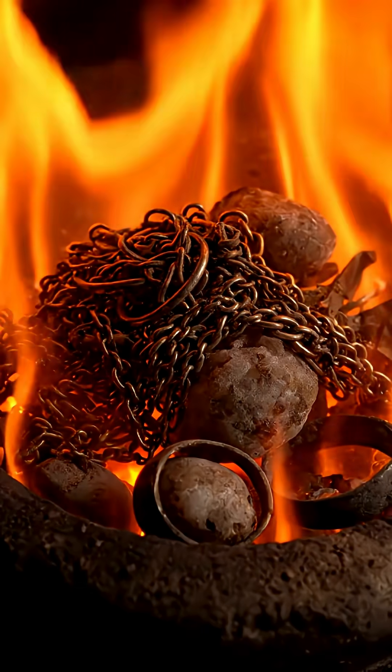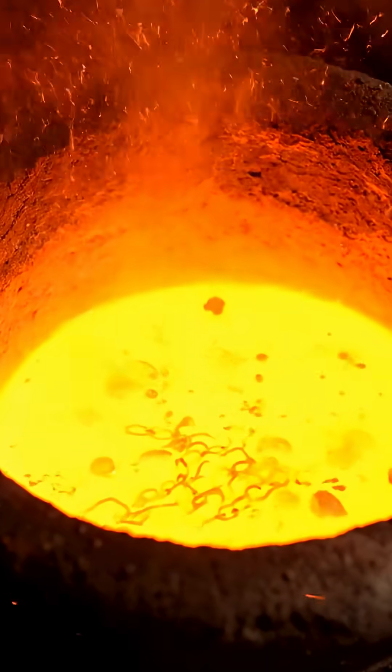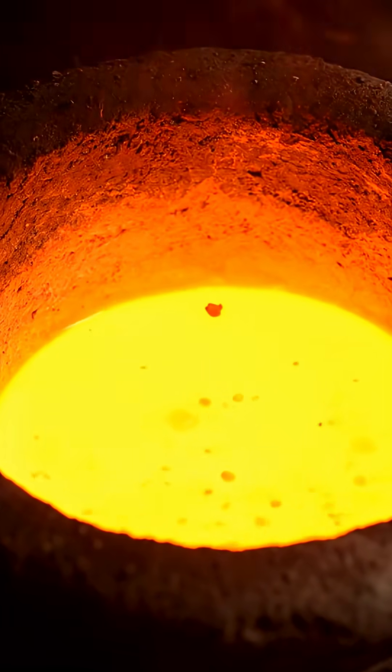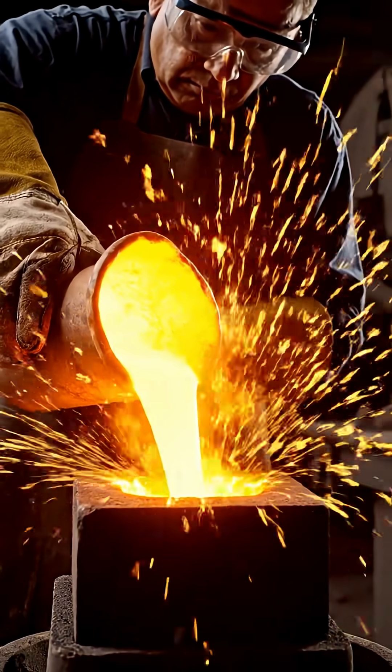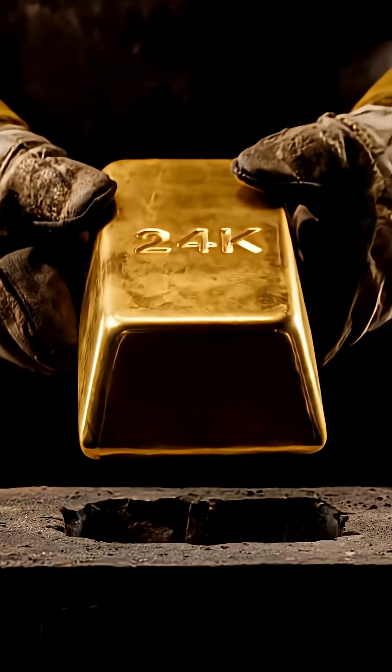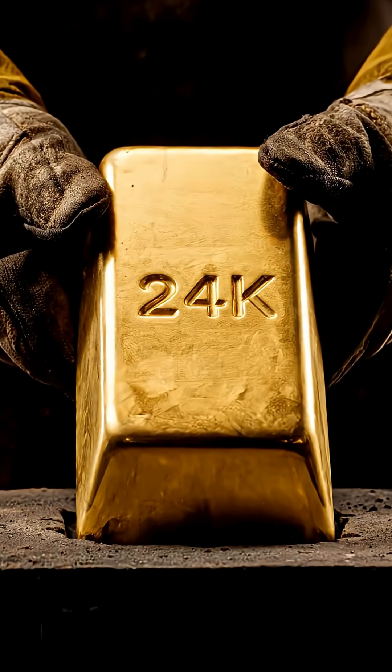Old jewelry, broken chains — everything melts together before being reborn as pure gold. These tiny particles, after melting and purifying, become solid 24K gold.